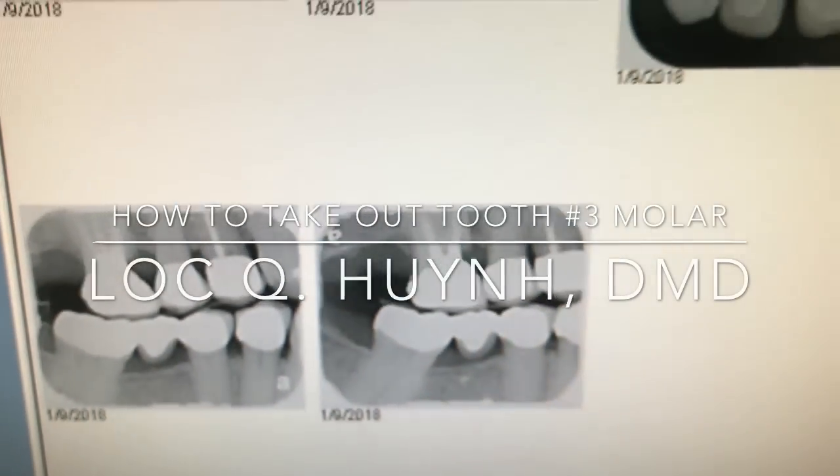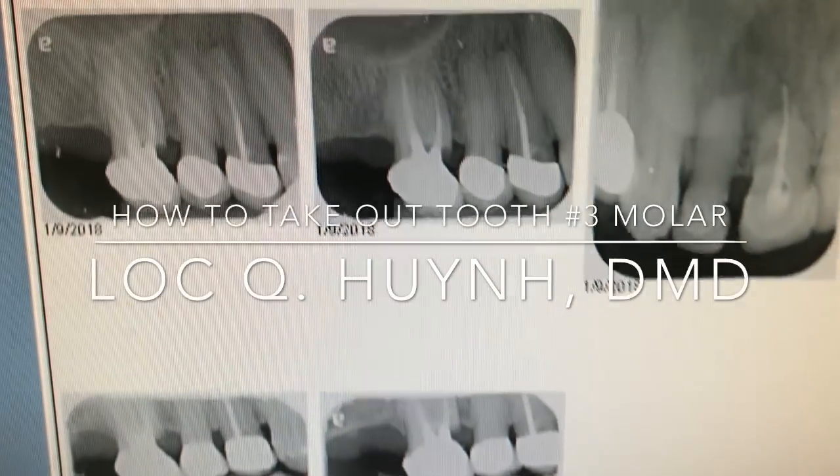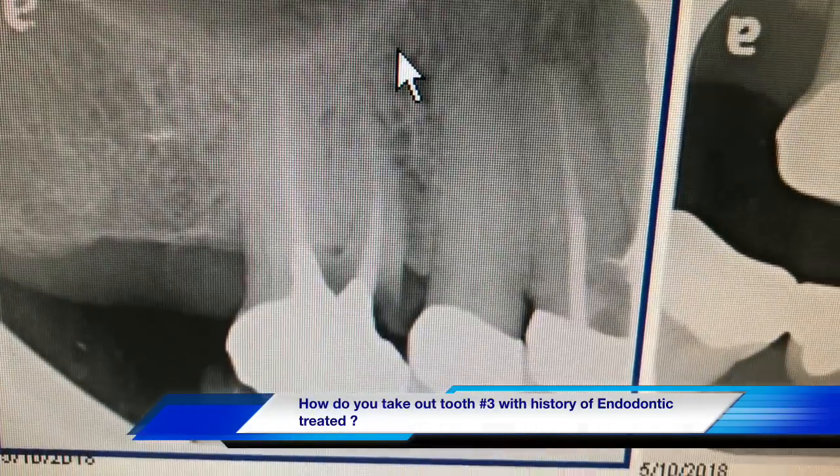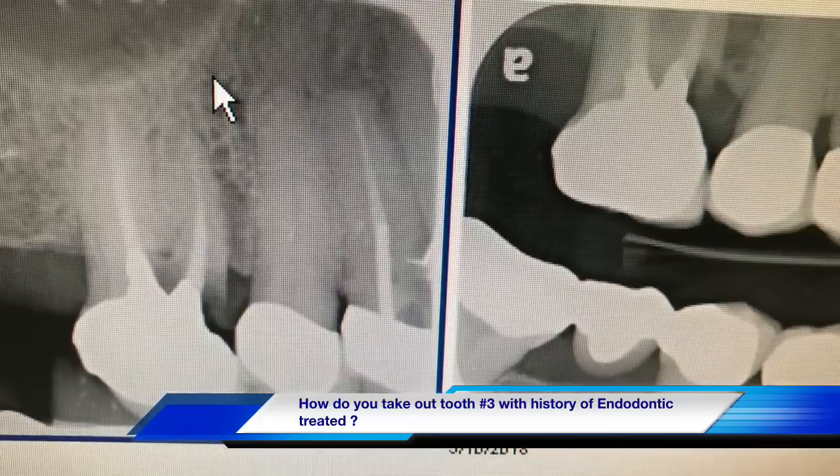Hello everyone. Welcome back to another edition of my channel. Today we will look at tooth number 3.